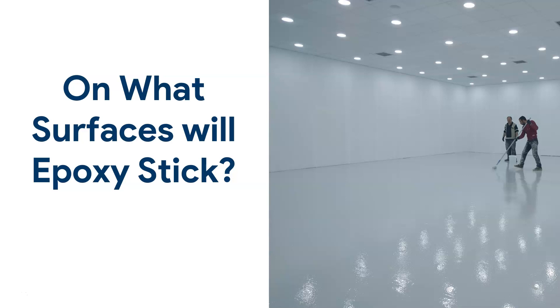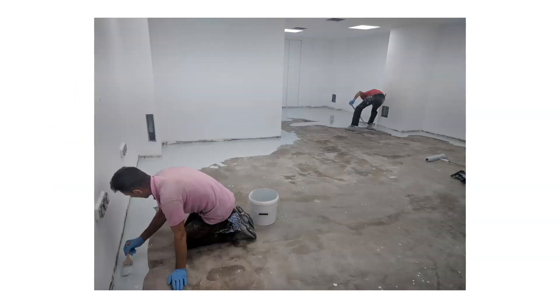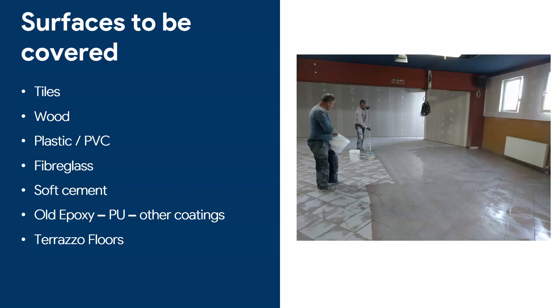Welcome back. Today I'm going to talk about on what surfaces epoxy will stick. We will talk about epoxy adhesion, and obviously we're not going to talk about concrete like in this picture, because this is where epoxy usually is applied on flat concrete floors. We're going to talk about a bunch of other places where you can apply epoxies, and throughout this video I'm going to talk about...